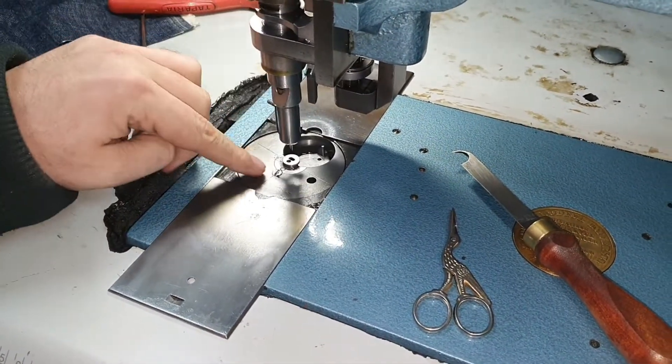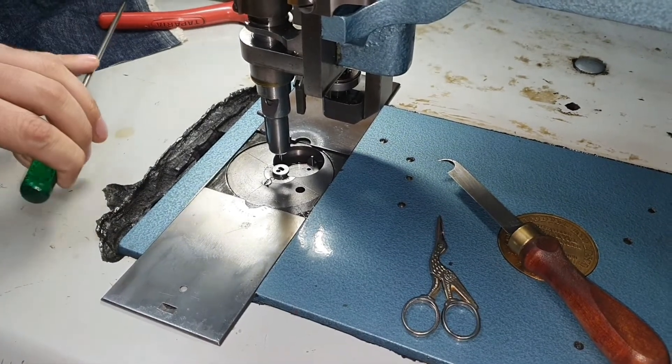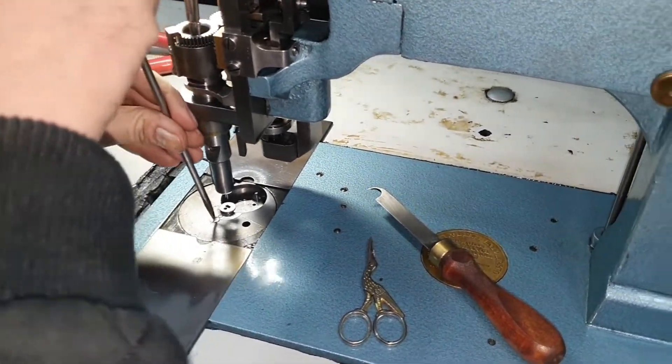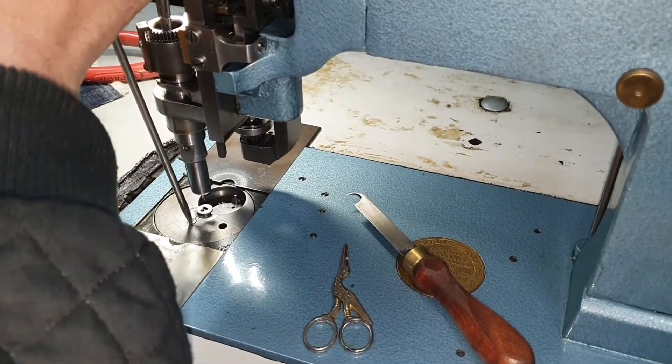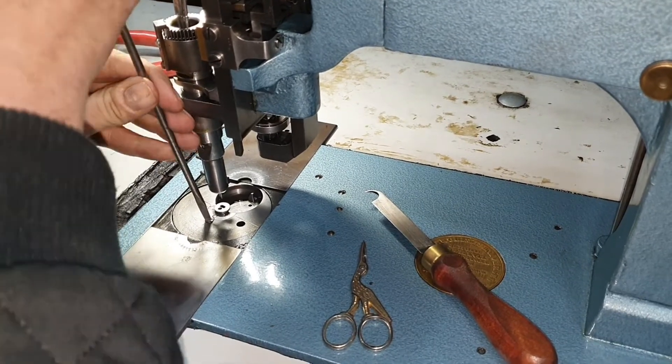Next, the needle plate has one screw securing it down here on the back. We need to loosen that all the way out. You may need to hold the handle for some support when you start to loosen this screw.